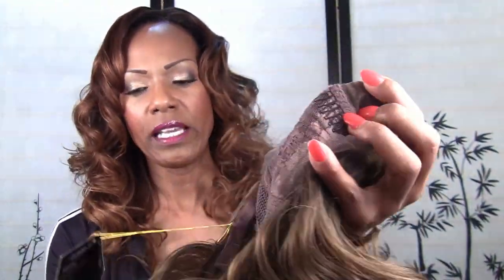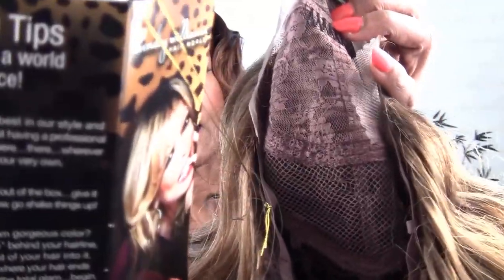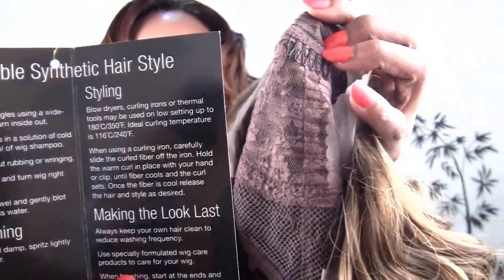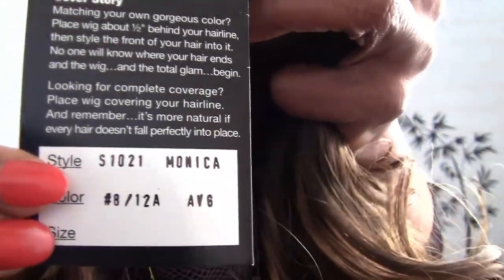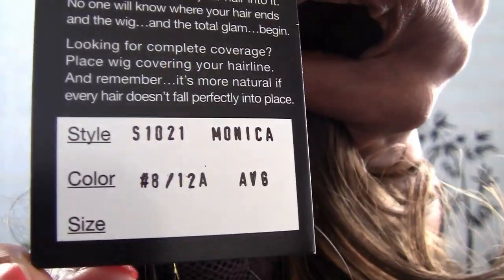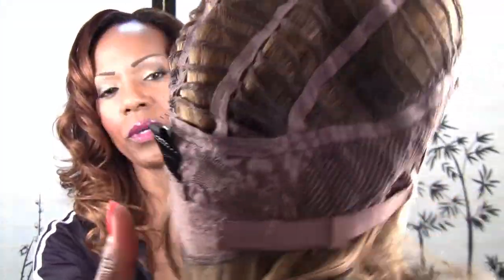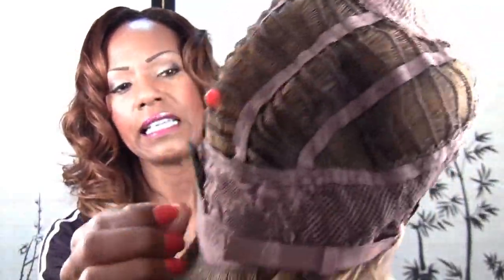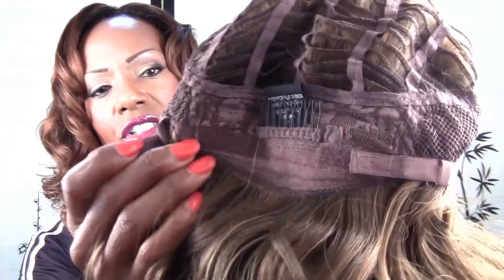It comes with a hair care tag and styling tips, and on the back it tells you exactly the type of wig, the color, and the model. On the inside of the wig, it has velcro straps! So now you don't have to worry about trying to get those hooks in there.